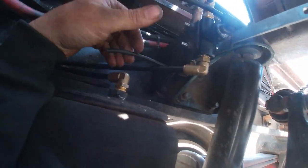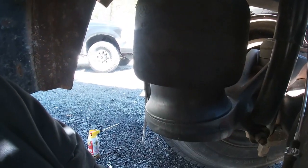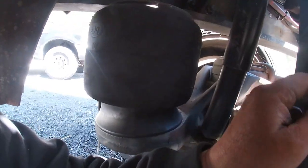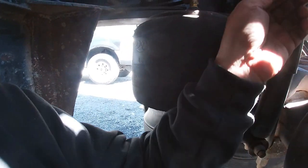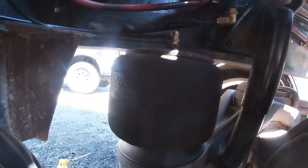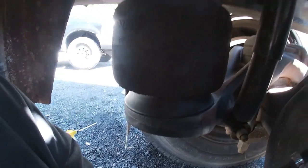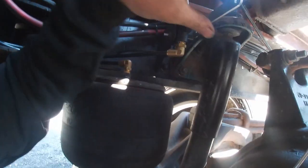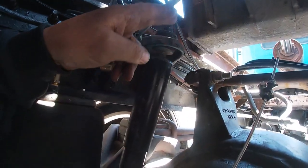It pushes the plunger over to the dump valve and dumps all the air out — all the way down until the bags are completely empty. I'm not gonna go all the way down, just to show you the concept. Then when you hit the switch again, it puts it back to the setting and the bags come back up again.